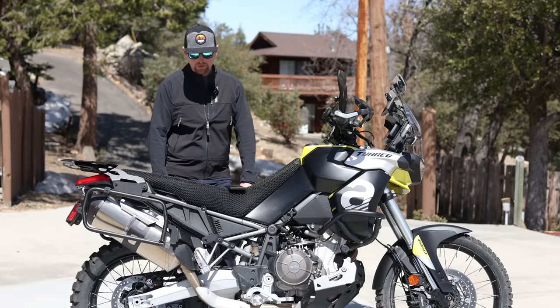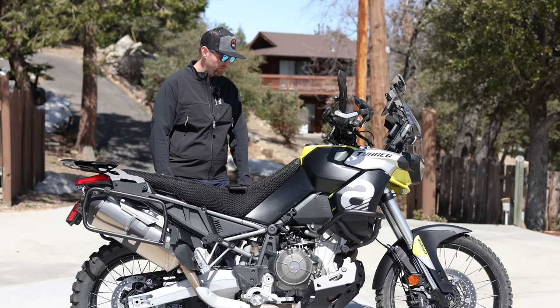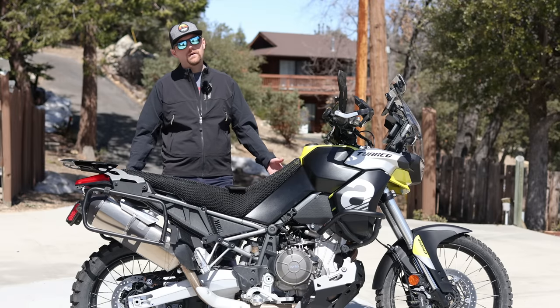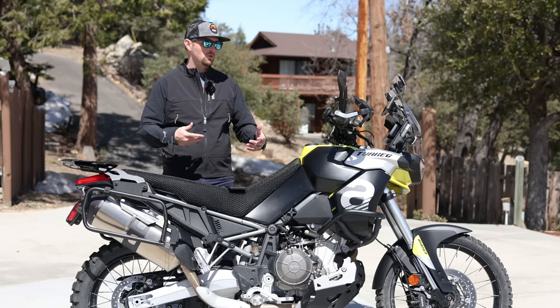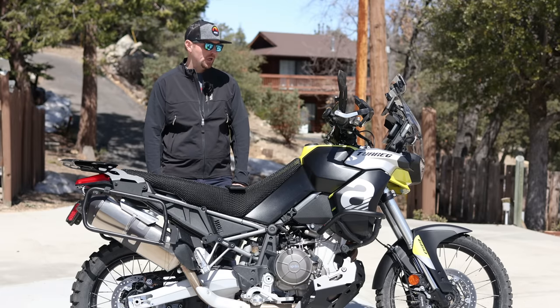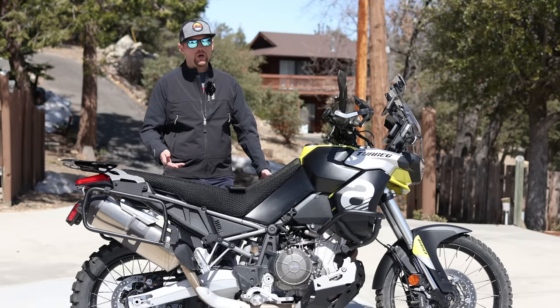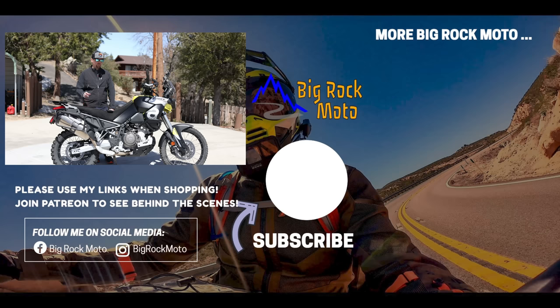I feel like I'm forgetting some stuff, so let me know in the comments what I'm missing. There's not a whole ton of stuff here, and as I do more of these builds I realize you really don't need a ton of extra stuff — the minimum needed to get the bike to work the way you want. I hope this was useful. If you're buying anything for your bike or riding gear, please use my affiliate links in all my video descriptions and pinned comments — it doesn't cost you anything and helps support the channel. Please support Big Rock Moto. Thank you for watching, please ride safe, and I will see you out there.